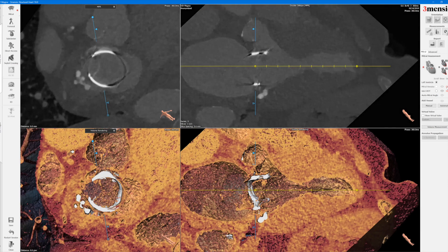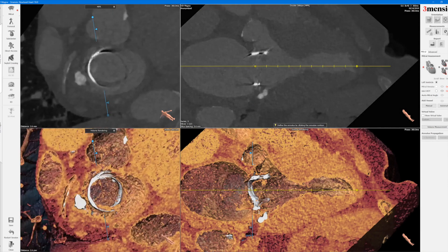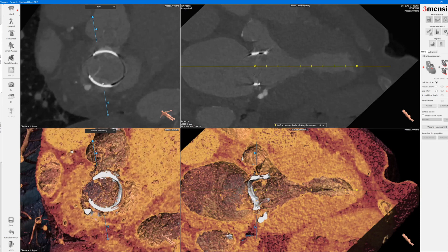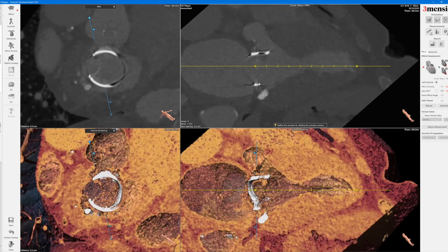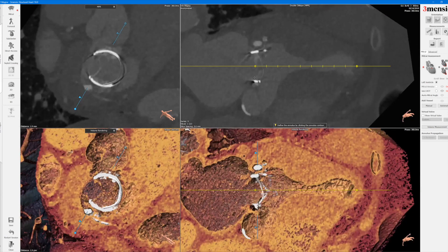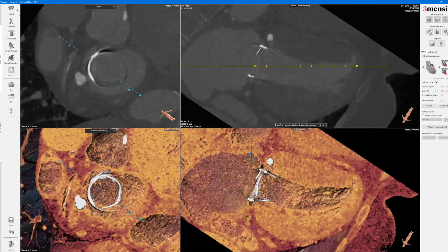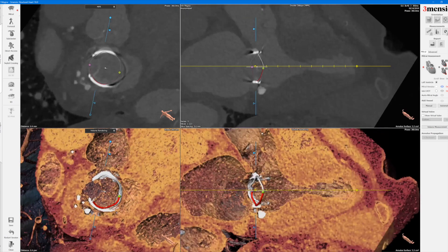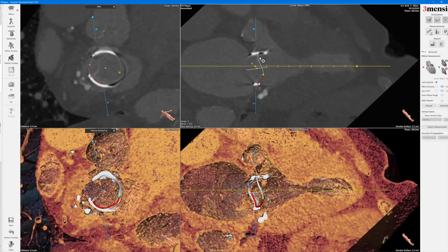First you're going to define the mitral annulus — in this case it will actually be the prosthetic valve at the inflow. You start either top or bottom and just click along the surgical valve frame at the annulus area. Unlike the aortic valve where you do three dots, you're going to need to rotate and multiple dots will appear automatically. Once you have that, you fine-tune that area.